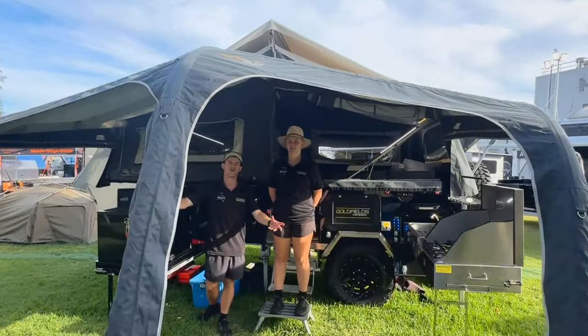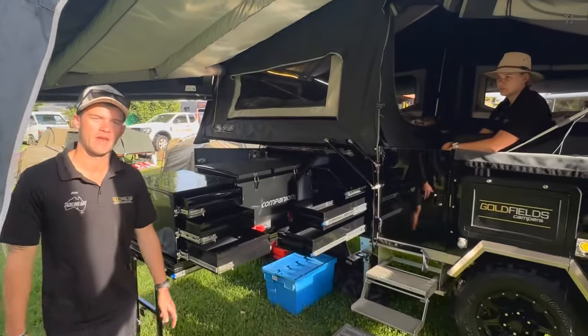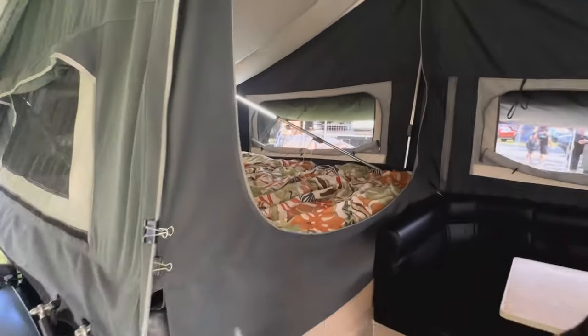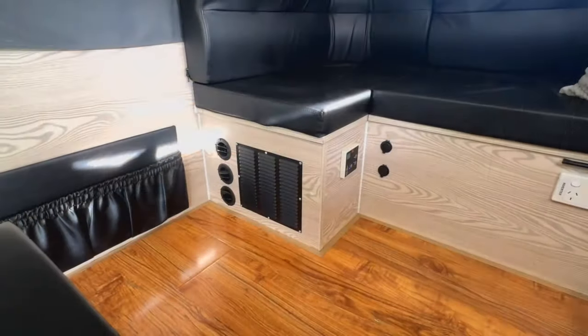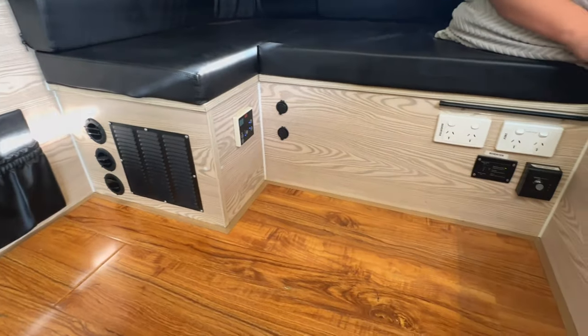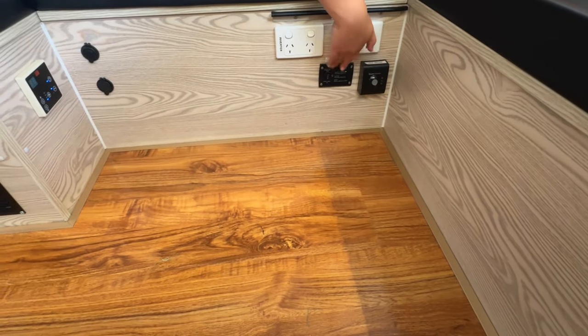Here we have the Iron Stone — also known as the burger with the lot. Here we have the fridge and pantry area; it comes with six sliding drawers. It has a door as well as a king size bed. It comes with a reverse cycle air conditioner, meaning both heating and cooling. It also comes with a built-in Truma hot water service and a built-in inverter.